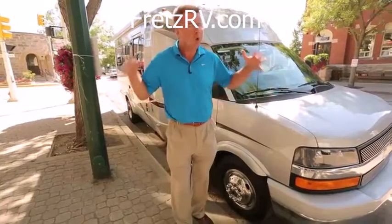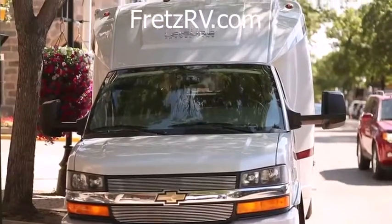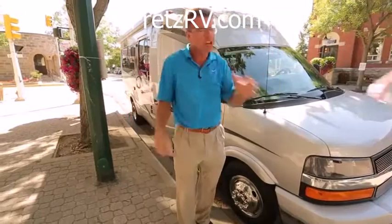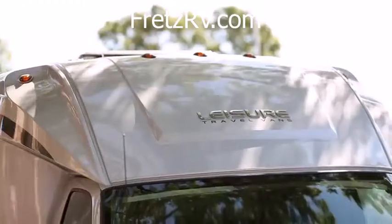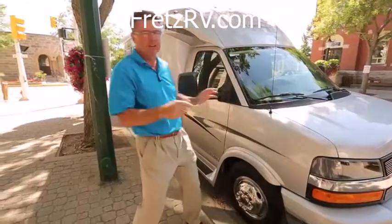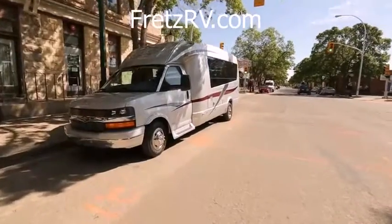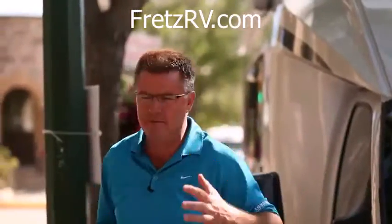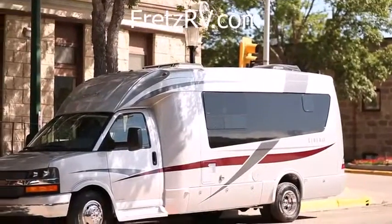This is one great versatile wide body van. If you need a van that can take four people, sleep four people, go in the big city, go RVing, and pull 5,000 pounds, this baby can do it all. I'm tired of being in the big city, shopping, spending too much money, eating too much. It's time to take this baby out. Let's go RVing.